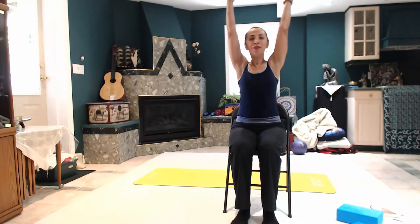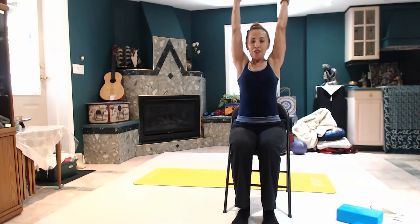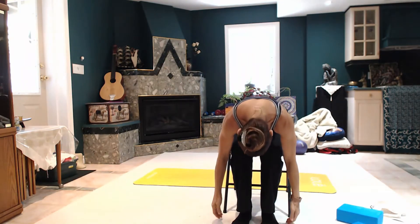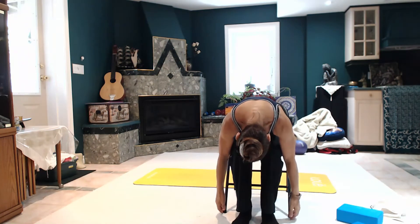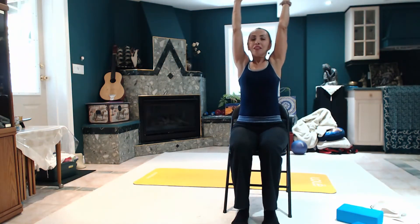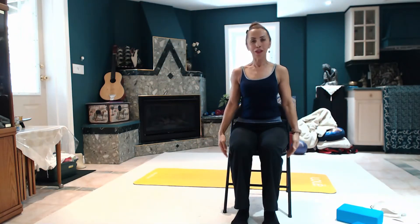Inhale, arms all the way up. Stretch. Stretch, exceed for a little bit. Inhale, arms up. Arm by your side, just trying to lock the body.